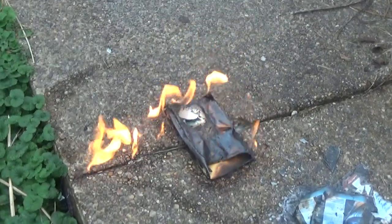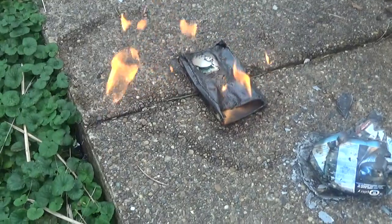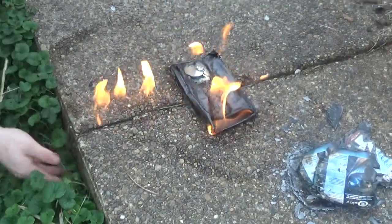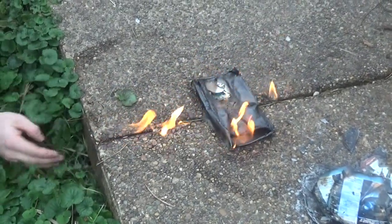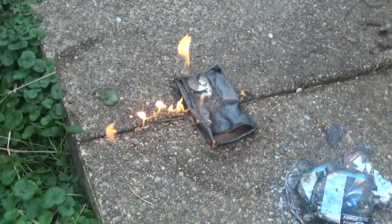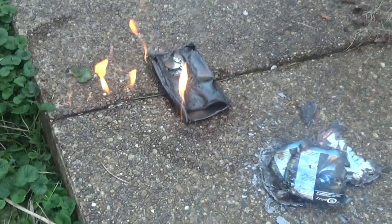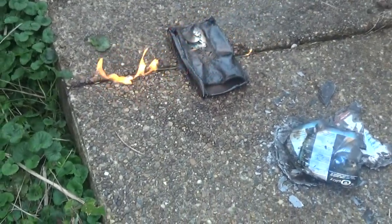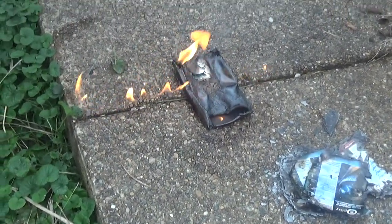There it is. All right, I guess you can stop recording now.